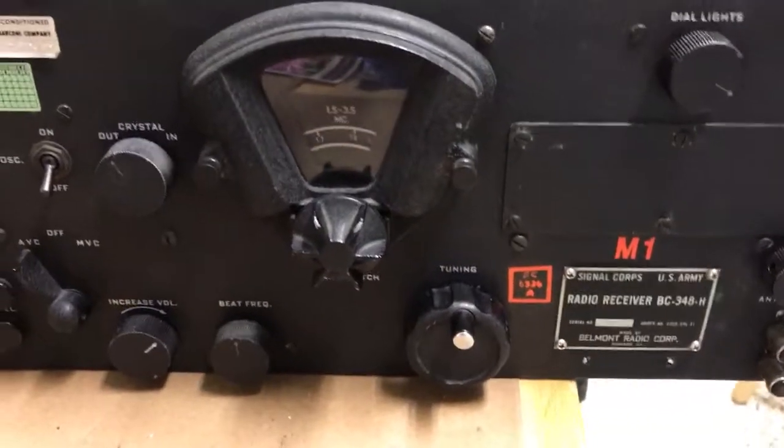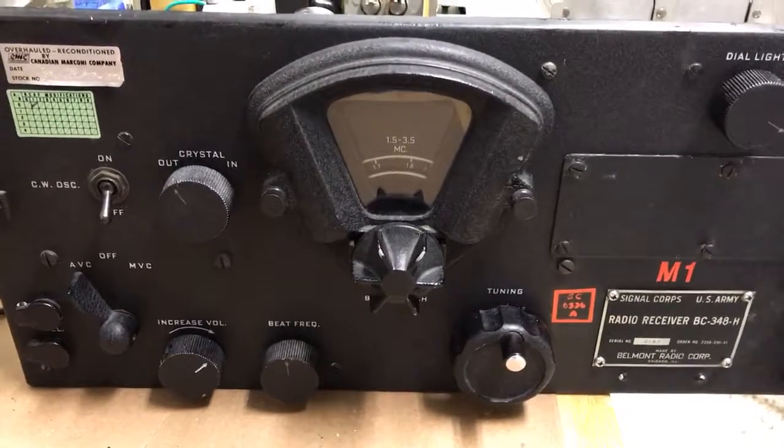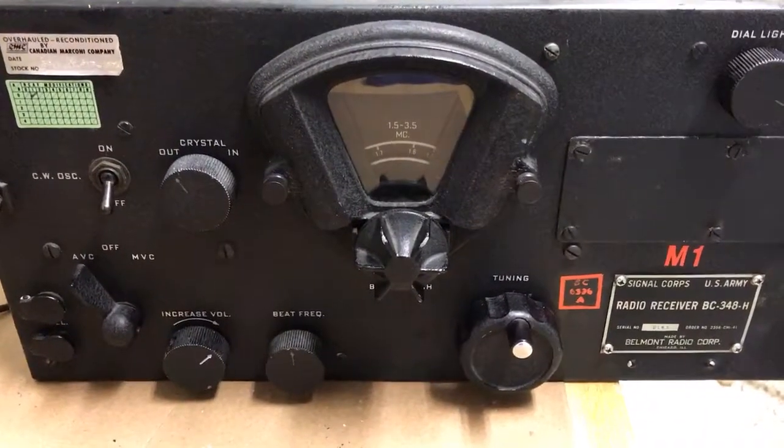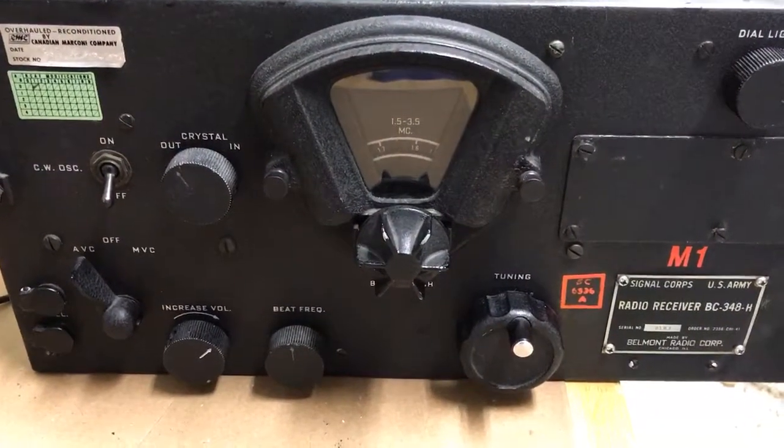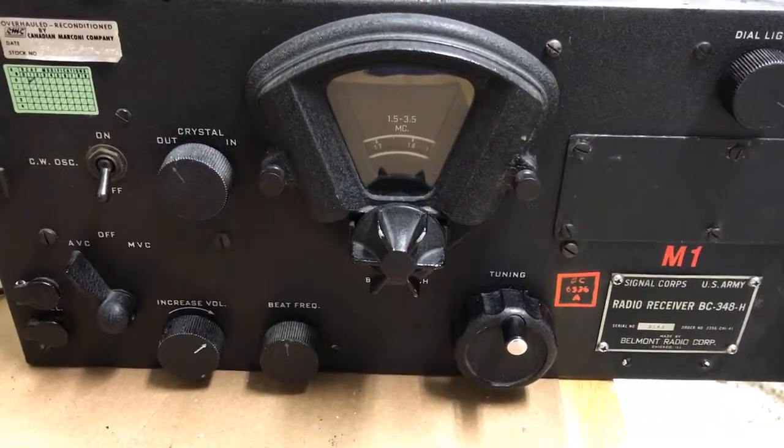Hello everybody. Today I'd like to do a quick video on how to do a simple alignment on a BC348 receiver. I didn't see any videos on how to do this on YouTube. I've been having this one for about 20 years, and there wasn't any YouTube at the time, so I thought I'd add a quick video.